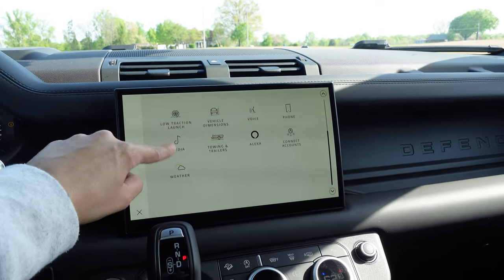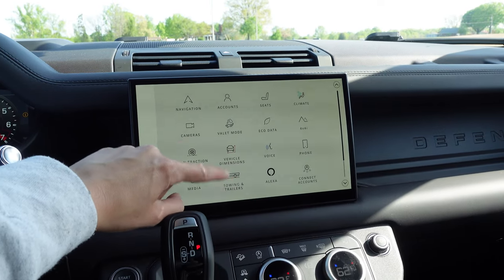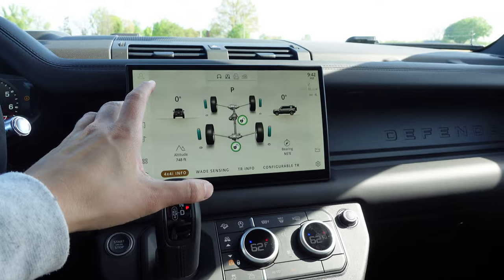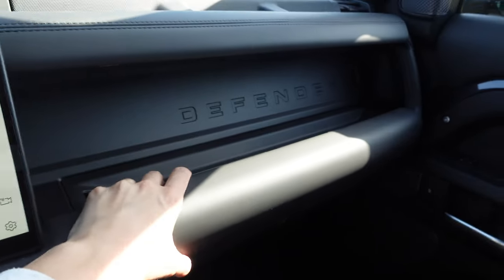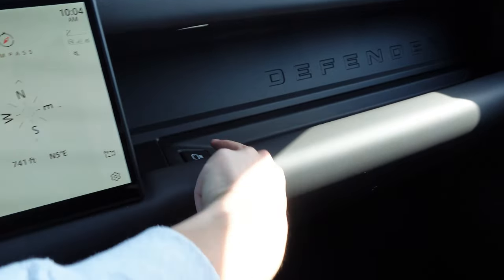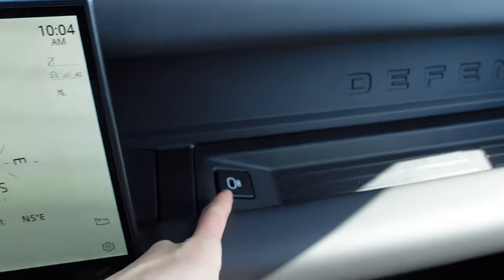You get a lot of good information right here, especially when you're driving or going off-road. You've got all these off-road apps: vehicle dimensions, valet mode, towing and trailers — a lot of good information stored inside this LCD screen. There's also a nice little storage compartment along with a USB-C plug-in, which is really helpful to keep everyone charged while on the road or on a road trip.